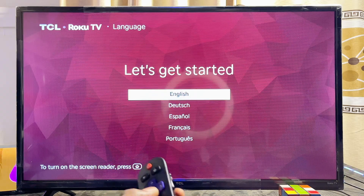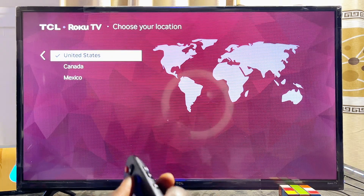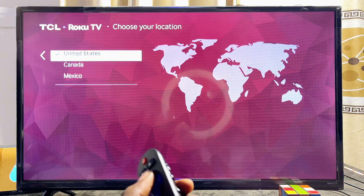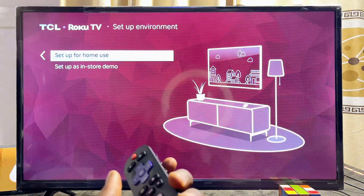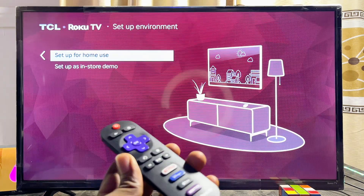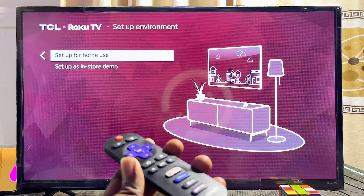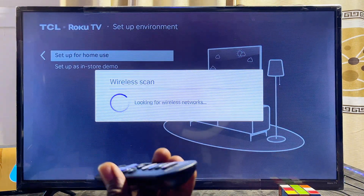First, go ahead and select your language — in this case I'll select English. Then select your location; for this video I'll select the United States. Next, choose the usage of your TCL Roku TV. Since we're using it at home and not for retail purposes, select 'Setup for home use.'